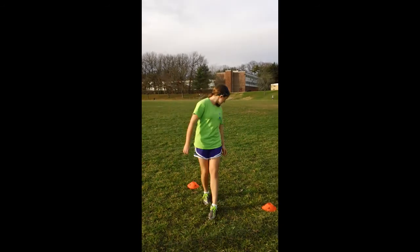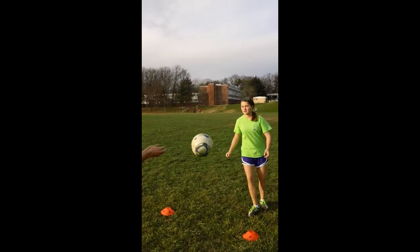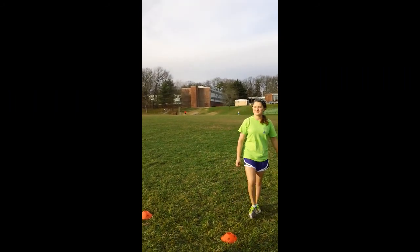Ready? Let's demonstrate a couple volleys. Two more. Good. Nice, very nice.